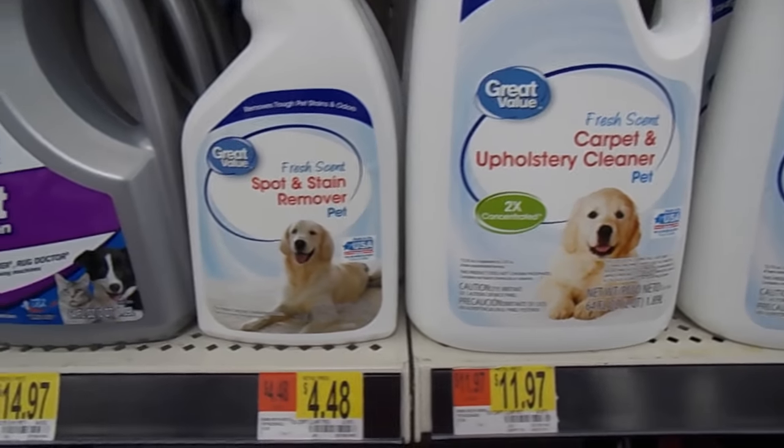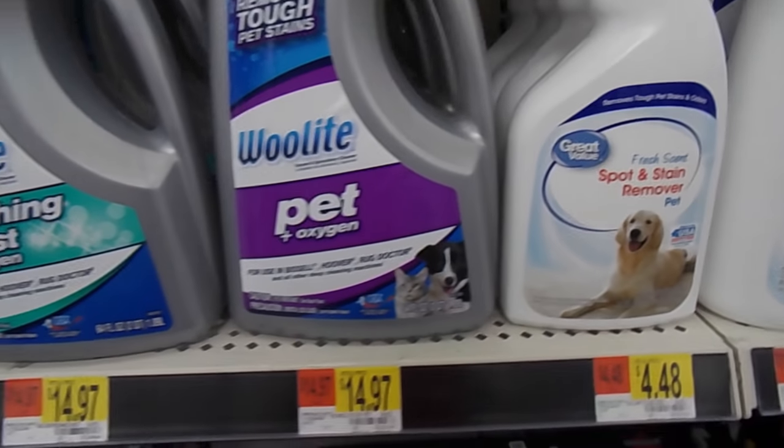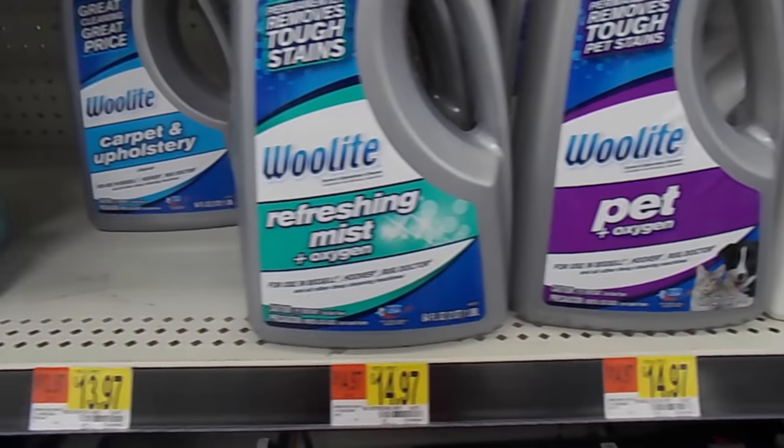Hey guys, if you're tired of spending a fortune on expensive carpet shampoo solution for your carpet shampooer, then I'm glad you clicked on this video. I want to share with you a super easy way to make your own DIY carpet shampoo solution using just 4 ingredients, and the best part is that it costs just a fraction of the price of what you would pay for the solution in the store. So here's how I did it.